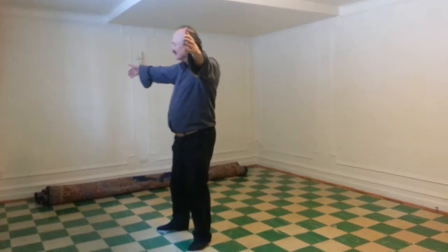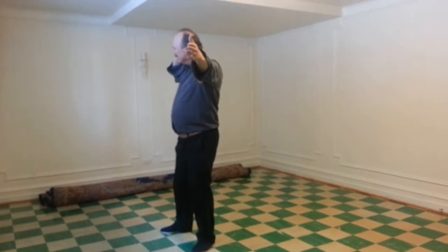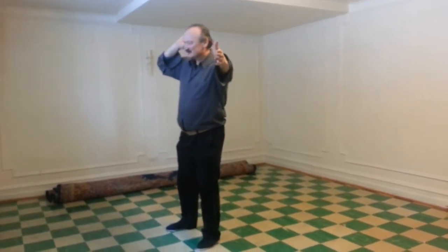Look right. Bend the right elbow, hand by the ear. Turn the body and toes. Look left. Chalk on the other side of the left hand.